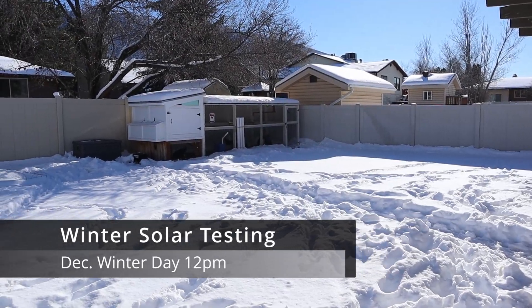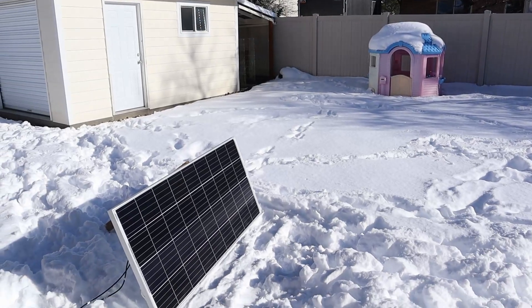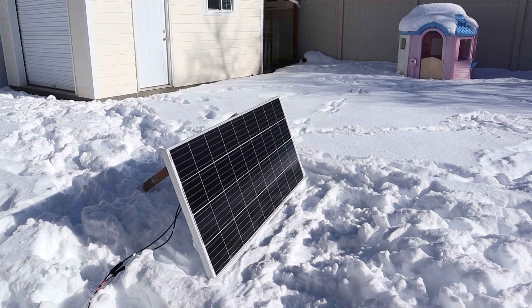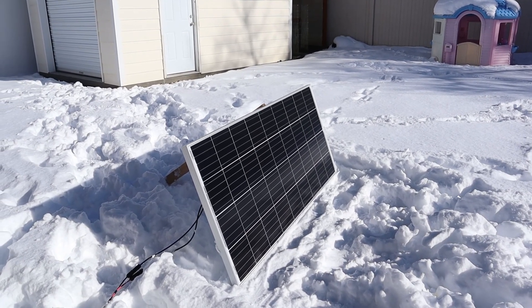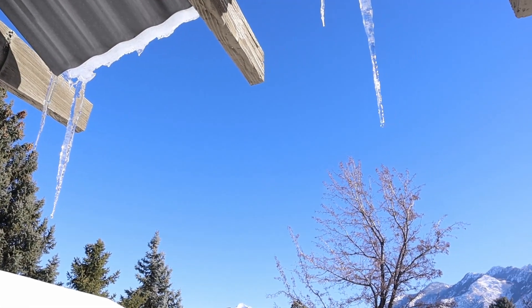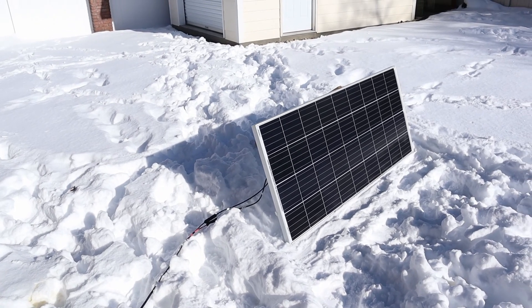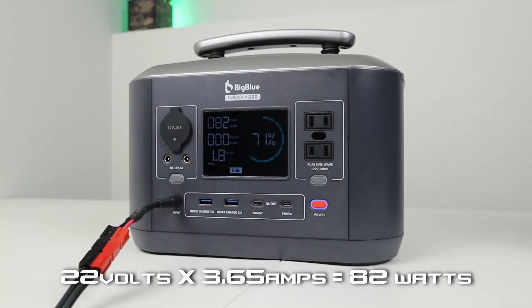Out here for solar testing. We had a big storm with 14 inches of snow a couple days ago, and we're near the winter solstice so the sun is low in the sky. I'm using my Bouge RV 180 watt panel. It's around 30 degrees with a few high clouds but mostly clear. Since the lithium iron phosphate battery can't charge below 32°F, my wires are running inside to the basement.